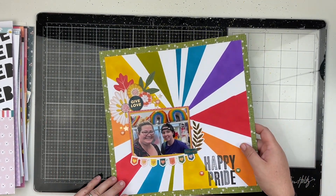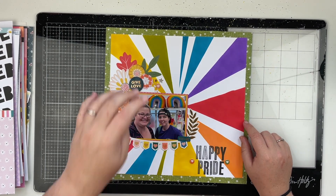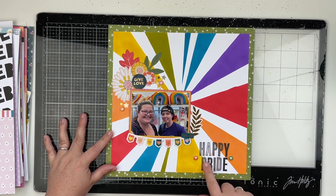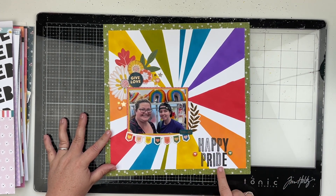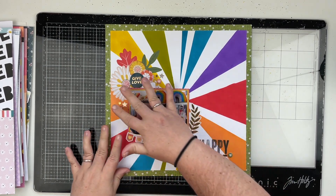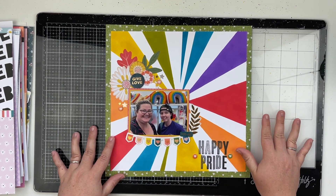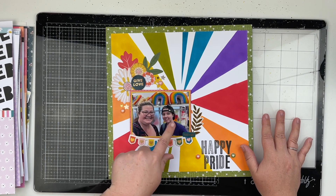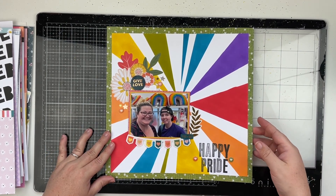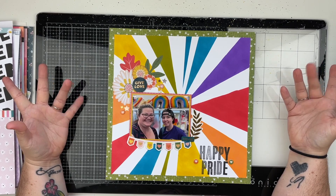My last crop layout used a fall collection — Paige Evans' last fall collection. I used another alpha stamp that was my friend's which does both a pattern and an outline, but I just did black since I did the stenciling around the edges with bright colors. This is a photo of my friend and I at the Pride collection at Target — we had to go check it out and we each got some stuff. Happy Pride — it's June! That is the end of my layout share; I hope you all enjoyed this video.